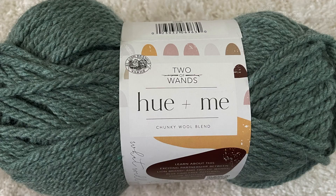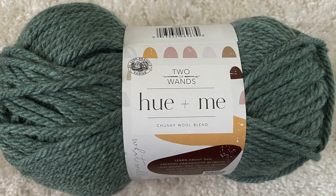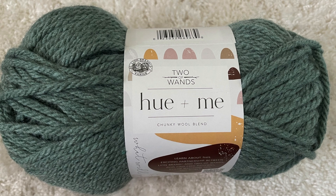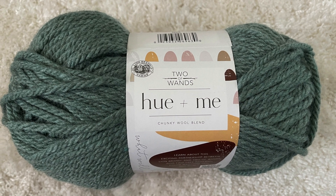Have you tried it out? Are you adding it to your stash? It's definitely something I'm going to keep in mind for projects. Sound off in the comments and let me know what you thought of this yarn — have you used it, are you going to try it? Thanks so much for watching, friends, and I'll see you next time. Bye now!